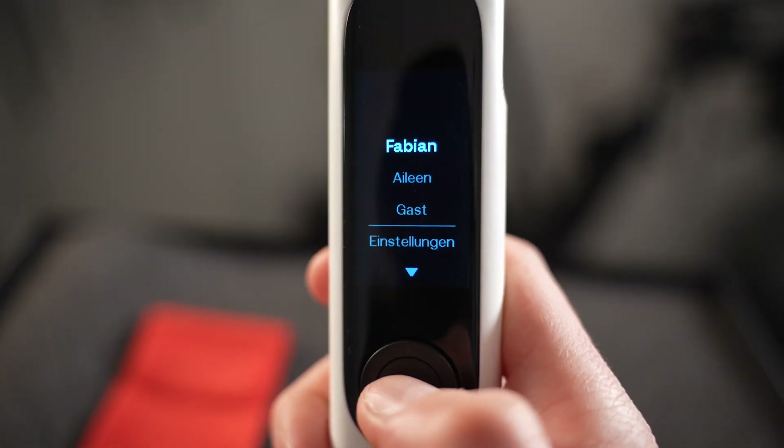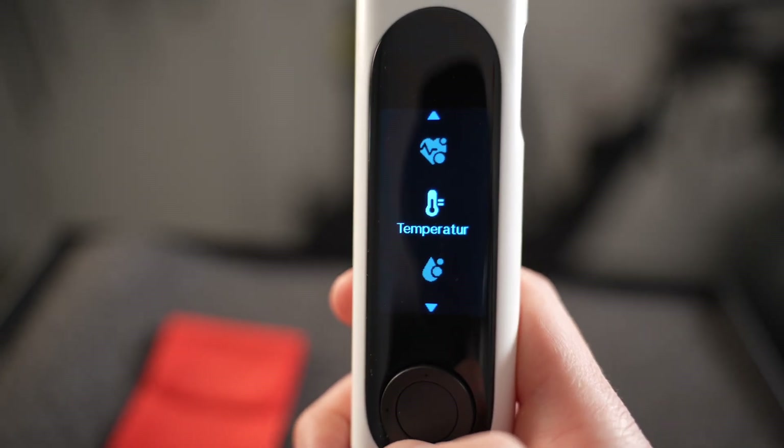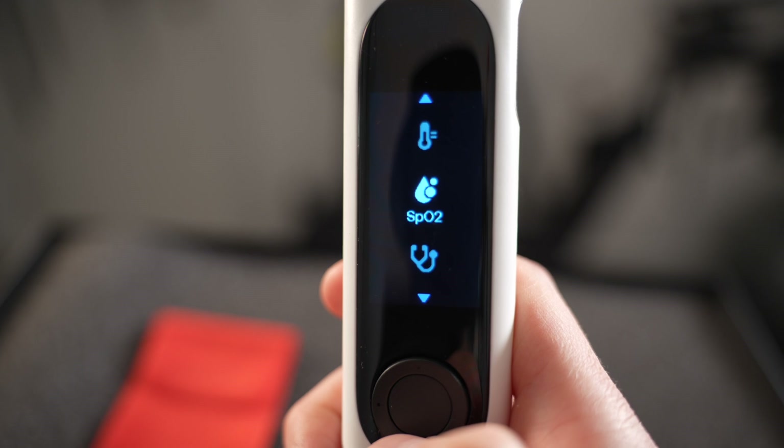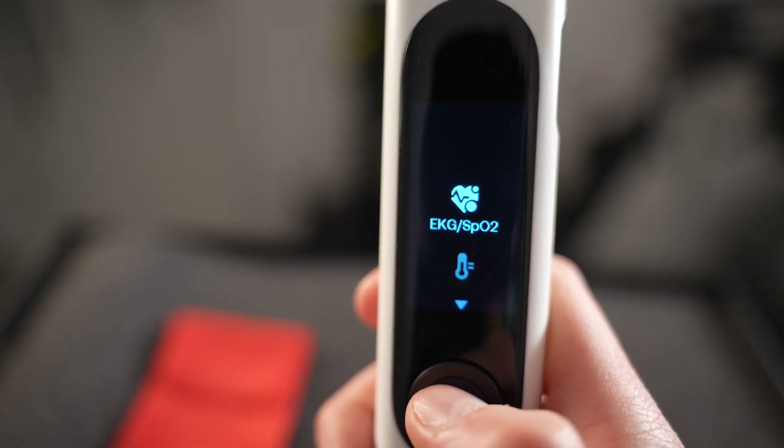First we can choose the user. I have my name and my wife's name and I can choose mine. We can see that I can do heartbeat measuring and blood oxygen. I can see the temperature. I can measure blood oxygen on its own without the heartbeat measuring. And I can choose a stethoscope mode to measure my heart and hear my heartbeat and lung beat. So these are the functions available.